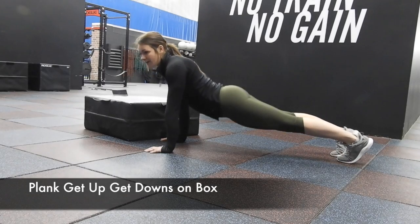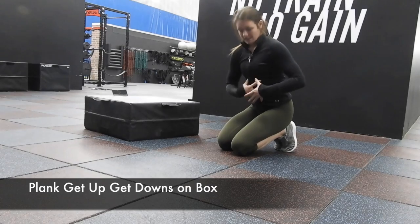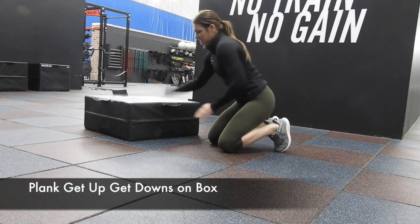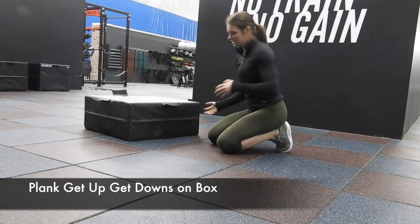When I'm here, I roll my hips under me so I can feel my abs and core activate right there. The big thing with this — you can pick whatever size box feels comfortable to you.